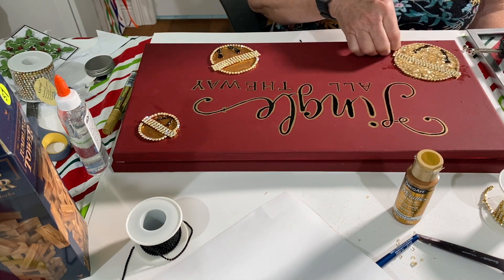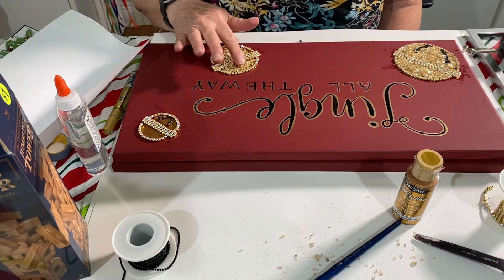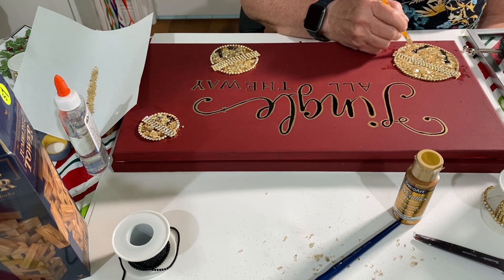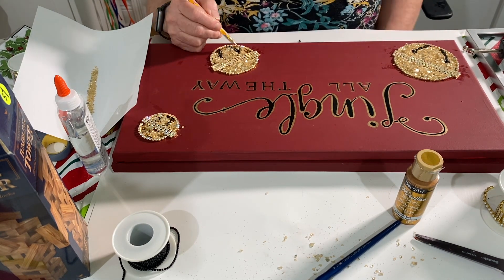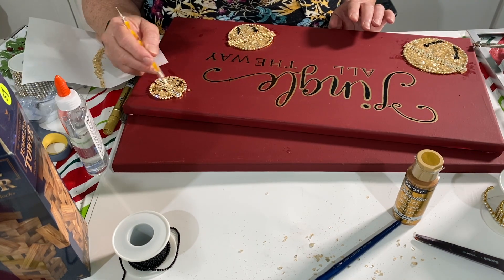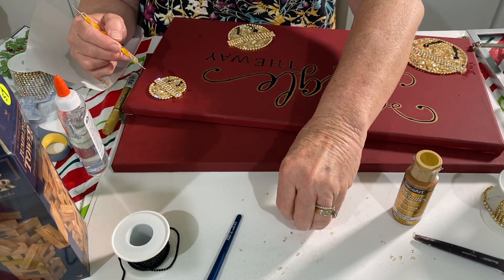Next I fill each of the bells in with the gold glass — I call it gold glass, but you get it at Michael's. It's Ashland Decorative Filler and the color is actually called yellow. Do not order the gold because I made that mistake and it wasn't gold — this color called yellow is the closest to gold. I just straightened it around in each of the bells.